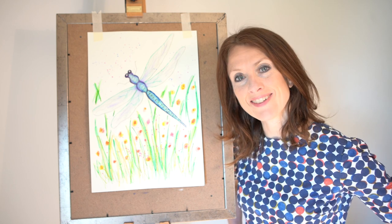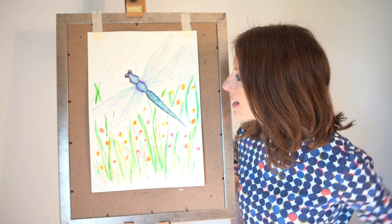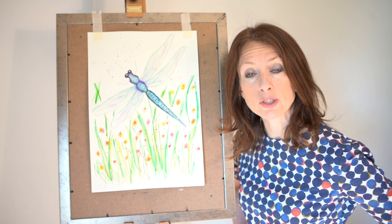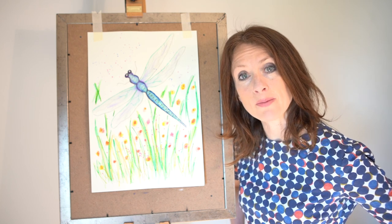Hello everybody, it's Beth here again. Today we're going to have a go at painting - well drawing and painting - this rather lovely summery dragonfly picture. We will need pencils and washable felt tips. Any colours that you have will be absolutely fine. So if you've got everything ready we will make a start.